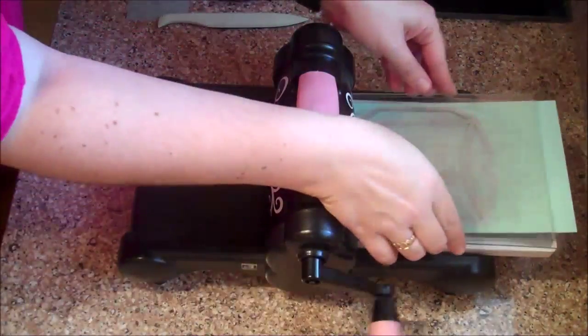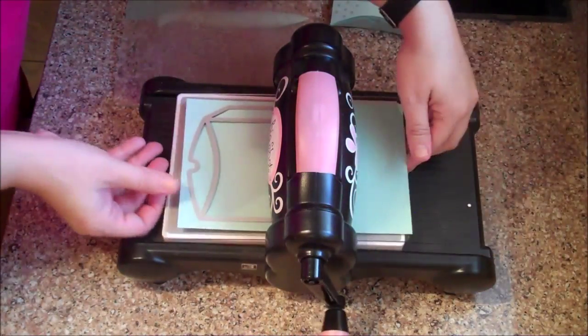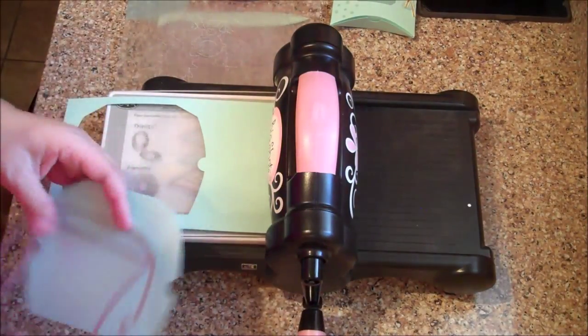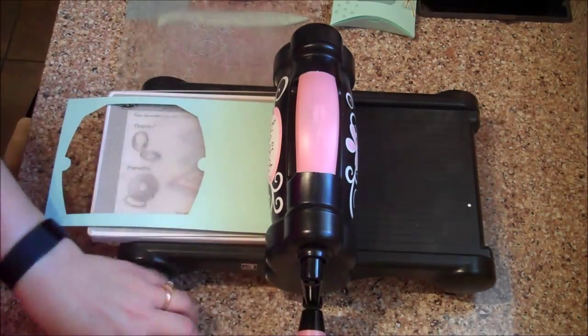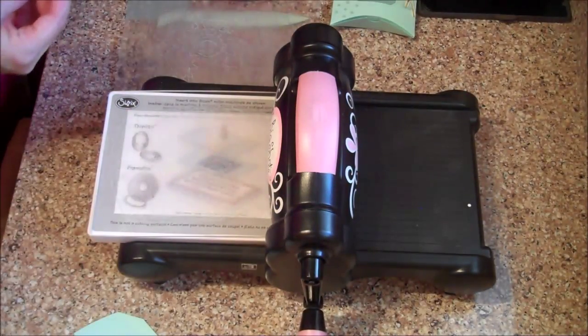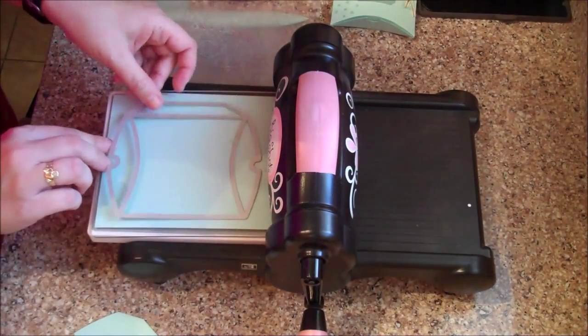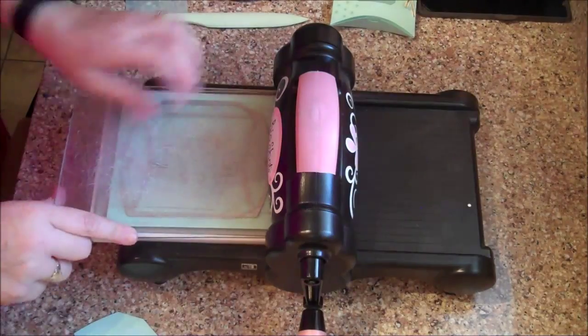You'll hear that little noise and you know it's worked — it didn't break anything. You can see that cut gives us one half of the pillow box. So I'm going to run it through the machine again to get the other half with the other piece of Pool Party.